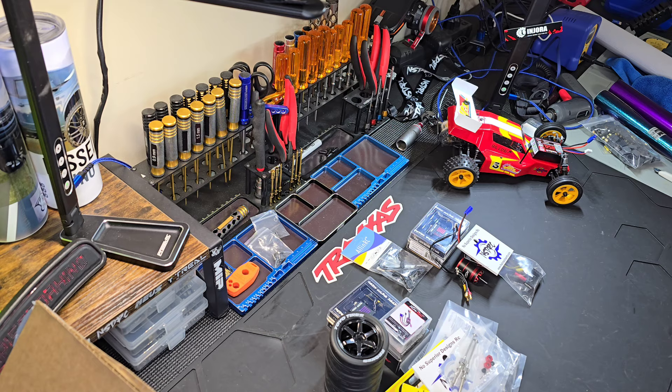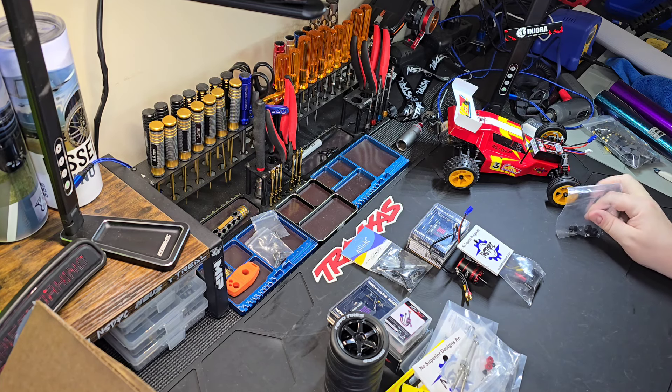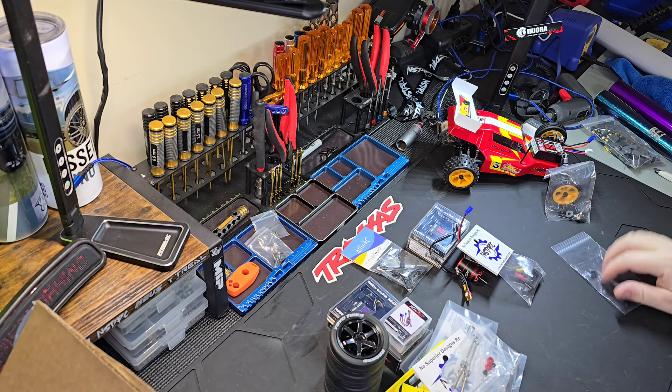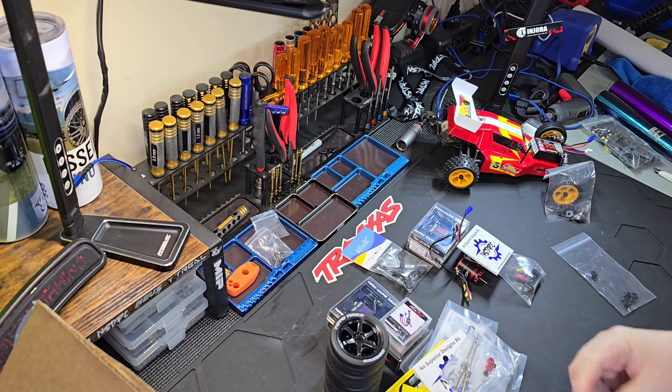These are for the front and rear — I think these are conversions for the JRX2 to put 12s on it, I'll have to check but I think that's what that is. And then these are little printed nuts — I'm not sure what those go to, I need to look at my lists. I also got these other servo mounts but I'm not going to use them — I'll use the NSDRC ones obviously.